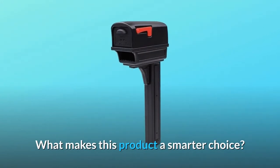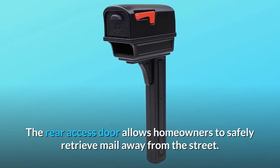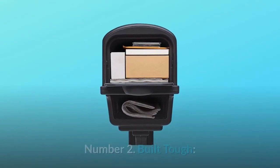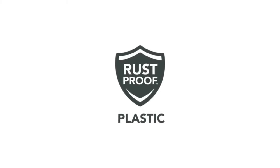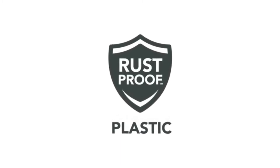What makes this product a smarter choice? Number 1: Safe access — the rear access door allows homeowners to safely retrieve mail away from the street, ideal for neighborhoods and areas with busy streets. Number 2: Built tough — the Gentry is built with double-walled polycarbonate plastic guaranteed to never rust and features an ultraviolet inhibitor to keep from fading due to outdoor exposure.